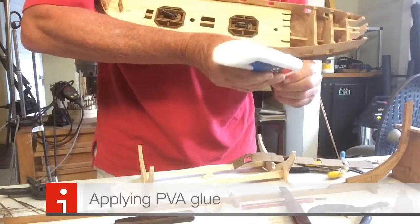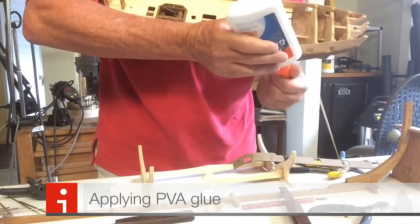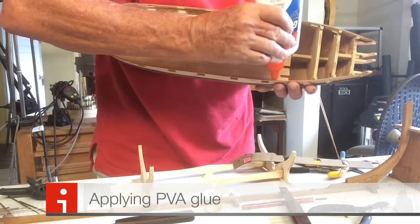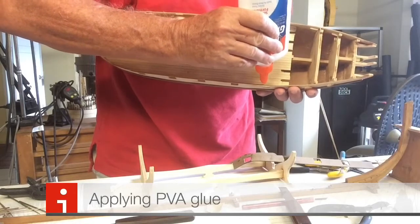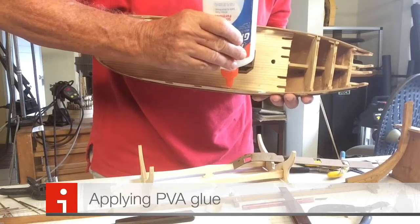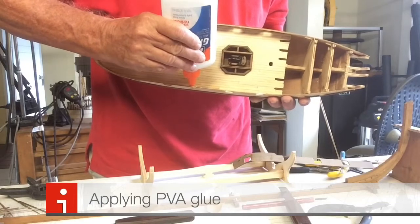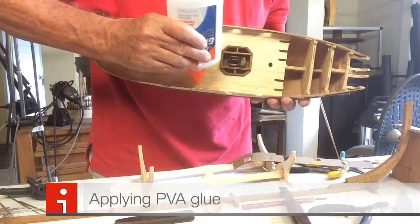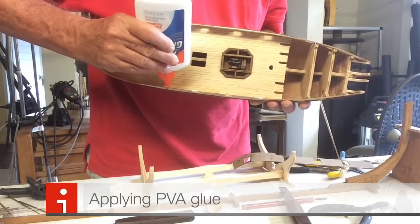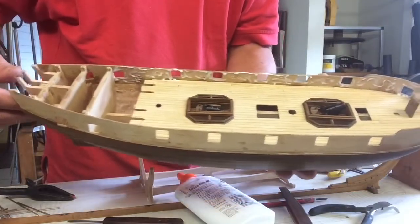We're using PVA glue. It gives you lots of opportunity to adjust before the glue gets critical. The most important parts are really just around the gun port windows where you need a solid join — that's the most important part. Then you can just randomly put glue all over the place, and you can see the glue there placed.